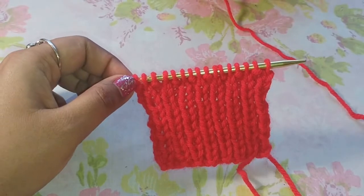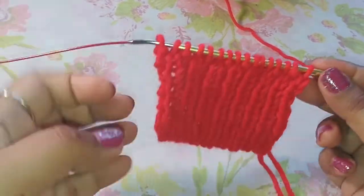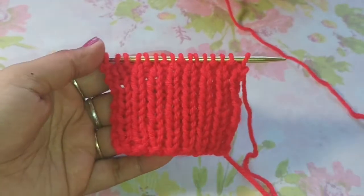So this is my broken rib stitch. I hope you liked this tutorial. Please like, share, comment and subscribe to my channel. Thank you for watching.